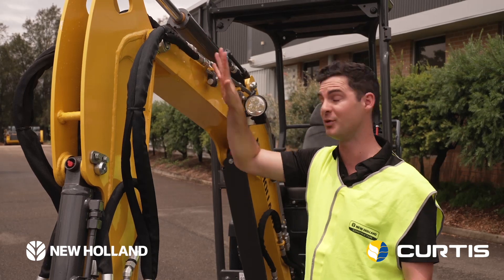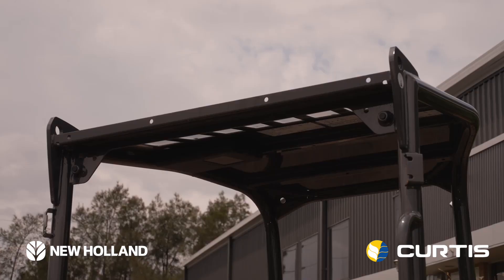As you go down the boom, you'll see the standard LED light, plus the option for two extras on top of the cab.